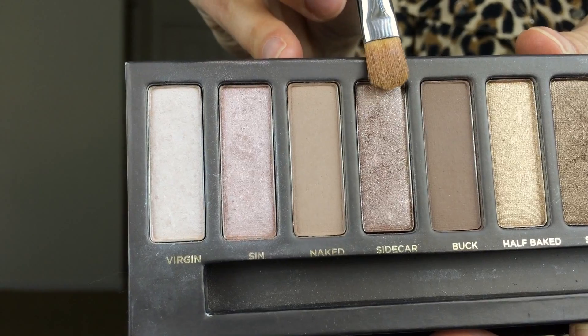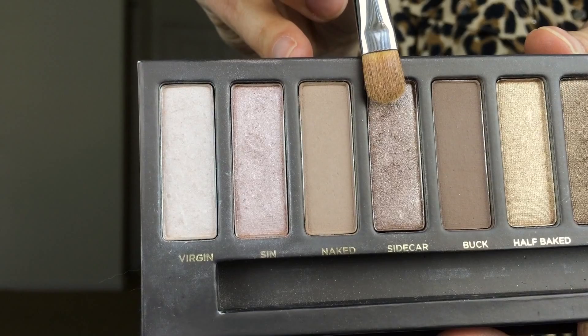Going in with a different brush — I will link it down below — and then with a pencil brush, I'm taking Hustle, which is more of a smoked out deeper plum color, and I'm going to smoke out the bottom lash line. Then going in with Sidecar, I'm going to place this on all of my eyelid just up until the crease, and that's where I'm going to stop.